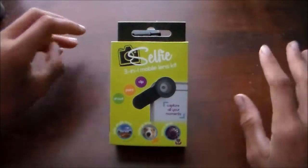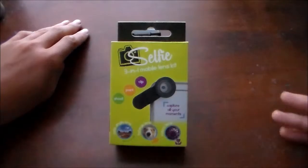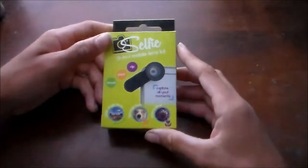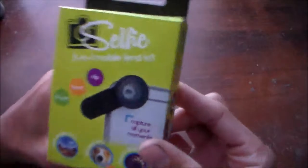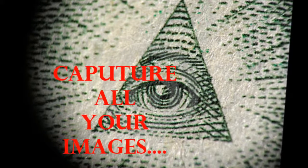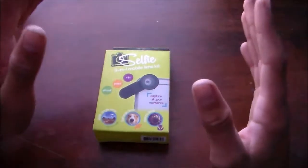The camera I'm using right now doesn't have a special lens — it's just the built-in lens. But this product is for your phone, to change it and make it different. We're going to take this apart. It comes in a green little box, and on the front it says 'Selfie Three-in-One Mobile Lens Kit — Clip, Point, Shoot.'